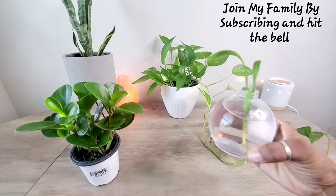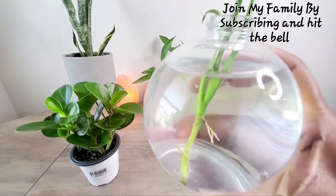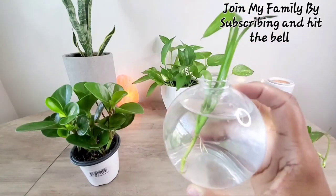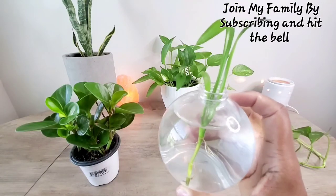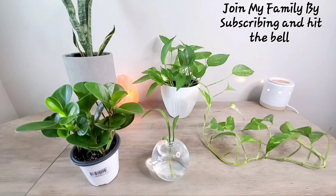This is a snake plant that I'm propagating. As you can see, the actual roots are starting to grow. With snake plants, I like them to get a little bit longer. This one has been in here for about two months. These grow pretty slow, and I like the look of it so I'm not in a rush. It sits right in the hallway up the stairs.